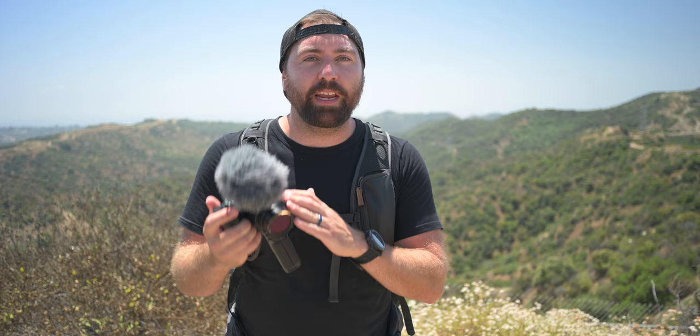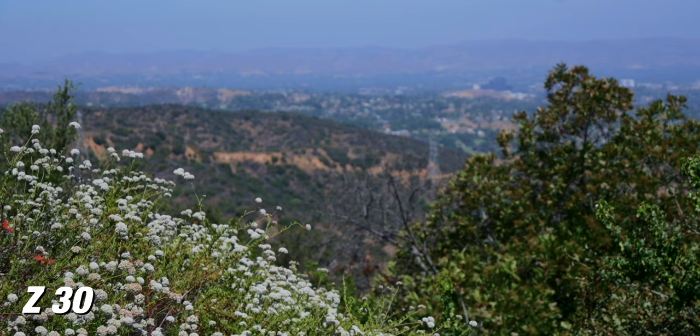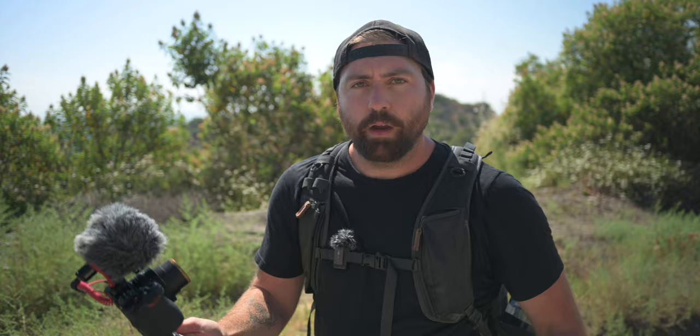Now this is an interchangeable lens system, so you can use any of Nikon's mirrorless lenses with this camera, and it has an APS-C size sensor. So if you're newer to content creation and you've only been using something like a cell phone, having a bigger sensor is gonna give you better low light capabilities, and you can do things like get the blurry background so you can have that shallow depth of field.